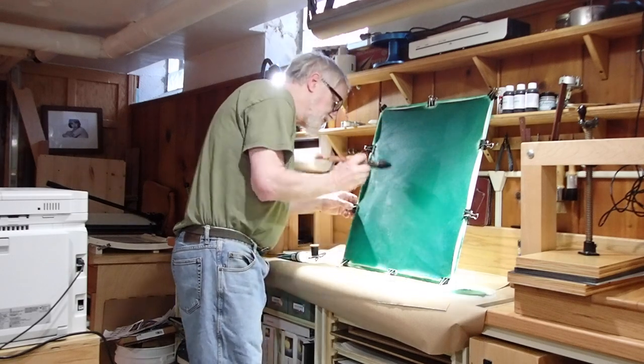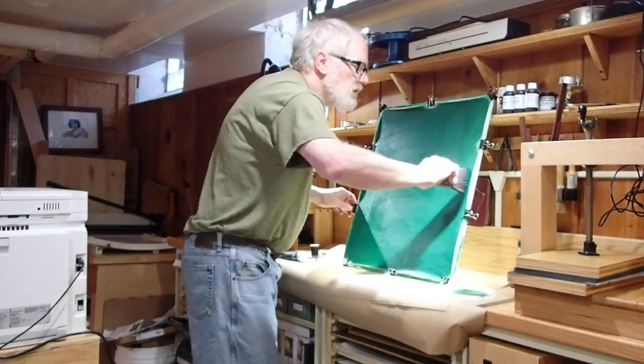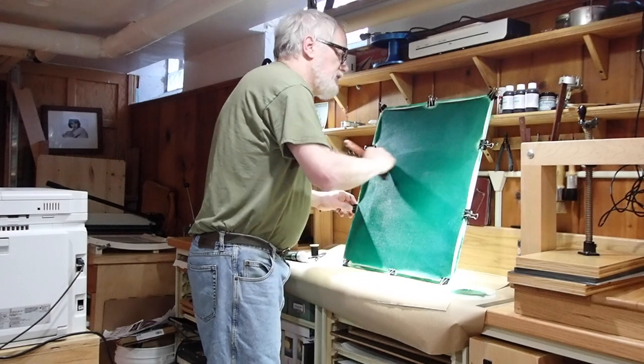Now I'm just going over the surface to be certain I don't have any heavy spots. This will show the final texture.